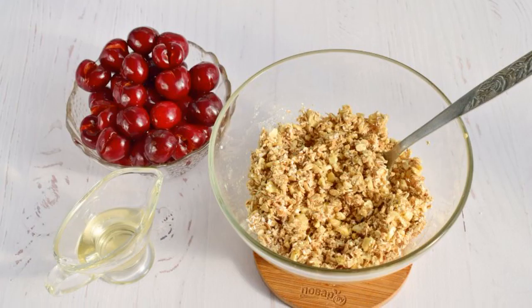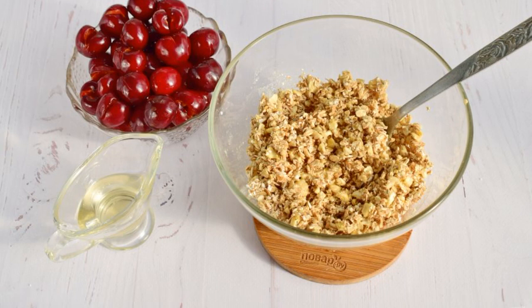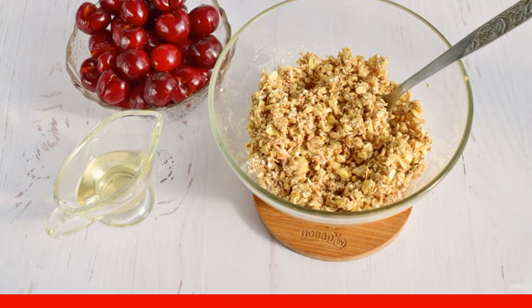In a bowl, combine the flakes, nuts, butter, and honey — 1 tablespoon each. Mix everything together.